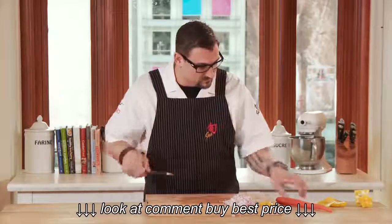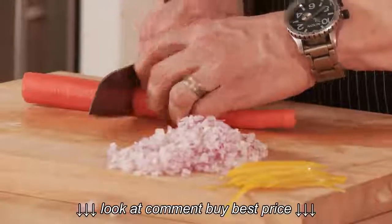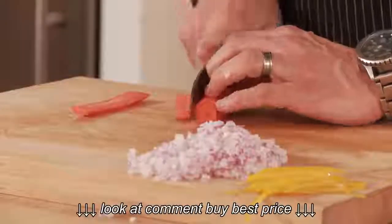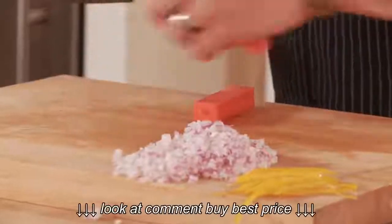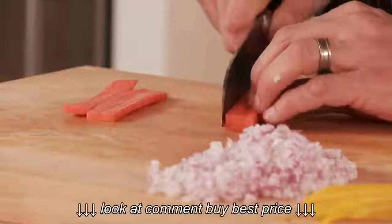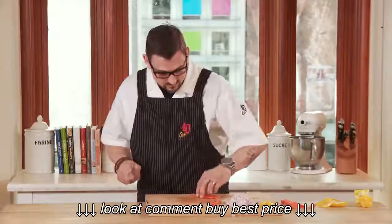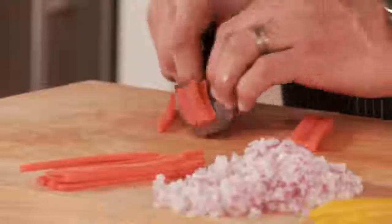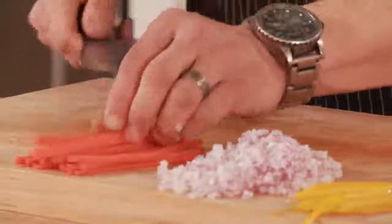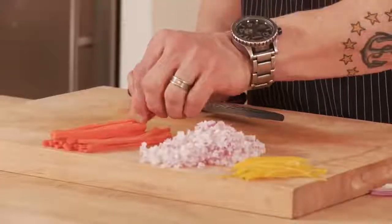Now, what we'll do is carrot. I'm going to square it up so it doesn't roll away. I'm going to do a little matchstick — the versatility of the Hiro Santoku is really apparent. You have a very dense, firm carrot that we cut into a matchstick.